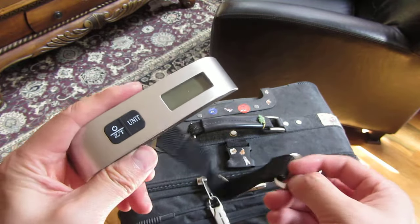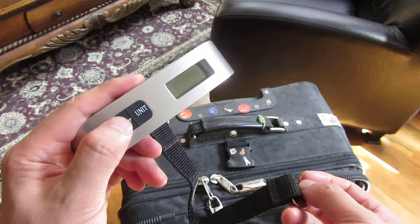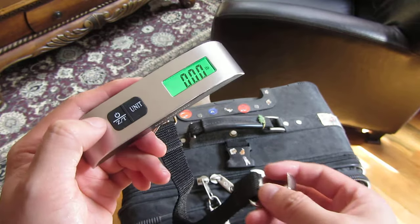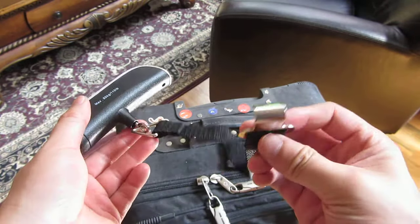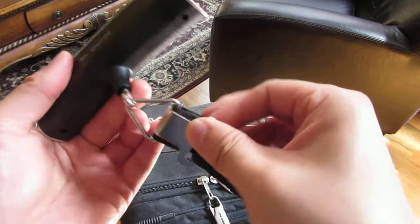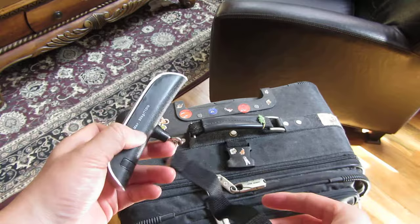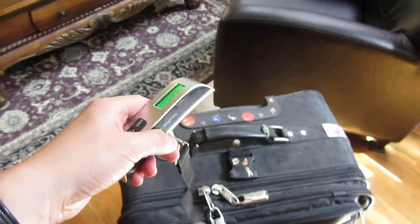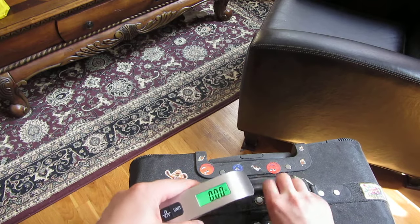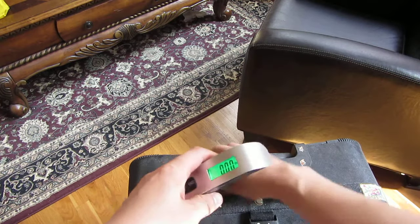For this particular one, I am going to hold the power button down to turn it on. I'm going to hook the handle around this hook and then attach it to the top here, so these things will hold steady after it finds a good reading. So that's what I'm going to do here — hook it around.